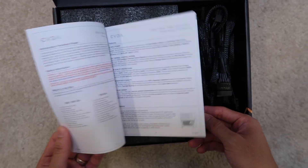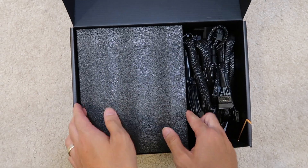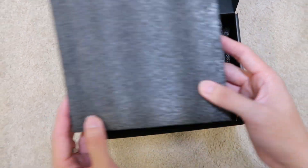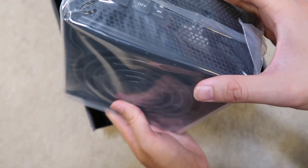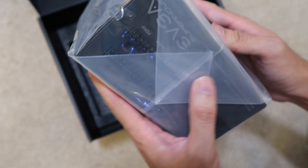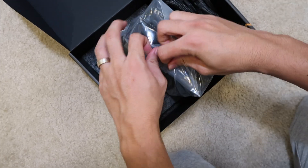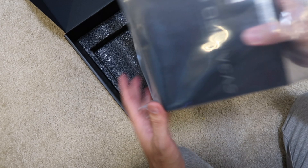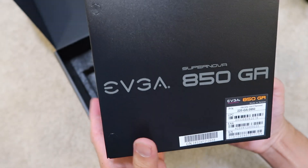So basically this is the user manual — a lot of info, I never read this. It's well protected. This is a fully modular power supply, so all the cables are right here.